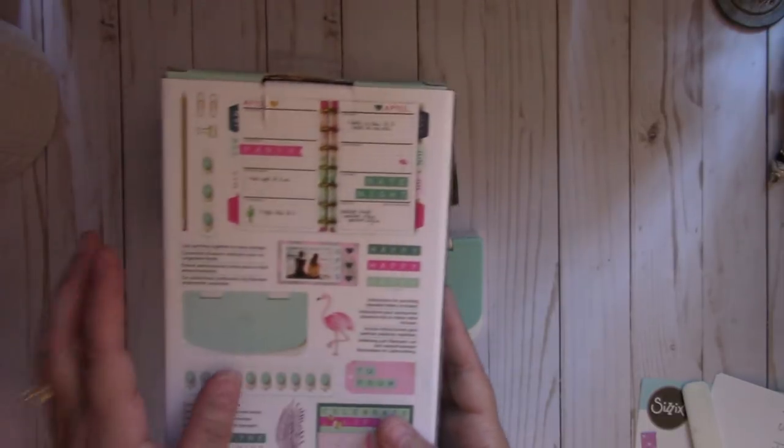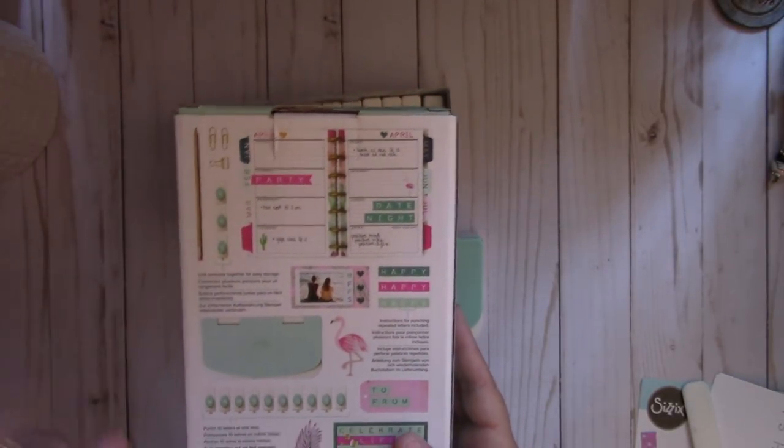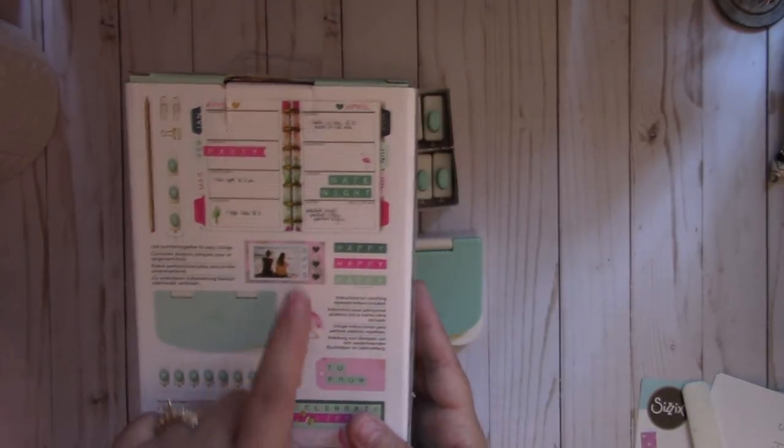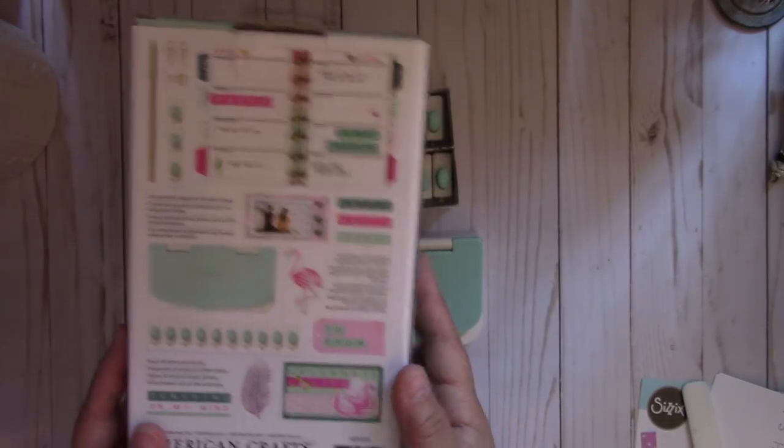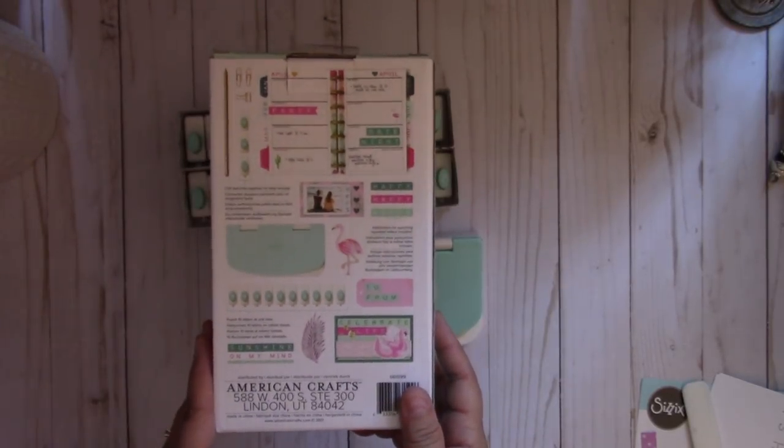You can see they created some banners for the planner, and they also created tabs for each of the months. Here they added letters on a Polaroid film and also on a tag and a card. So lots of fun ideas using this punch board.